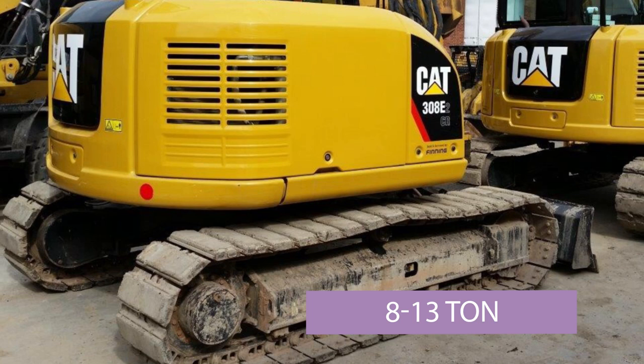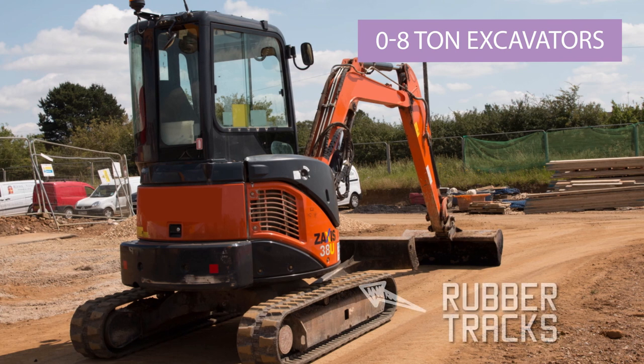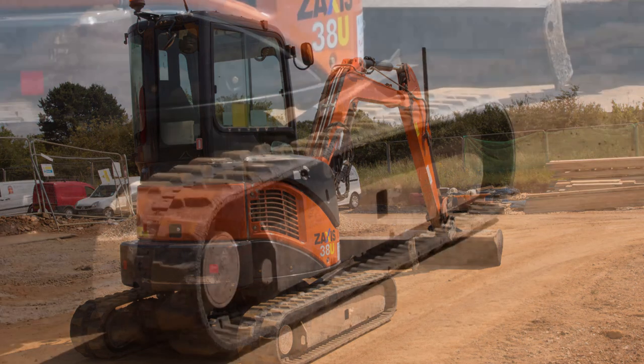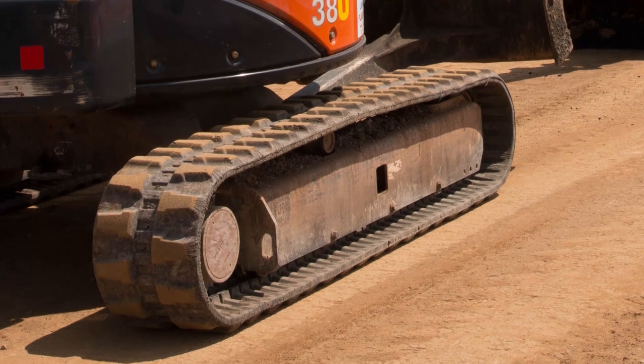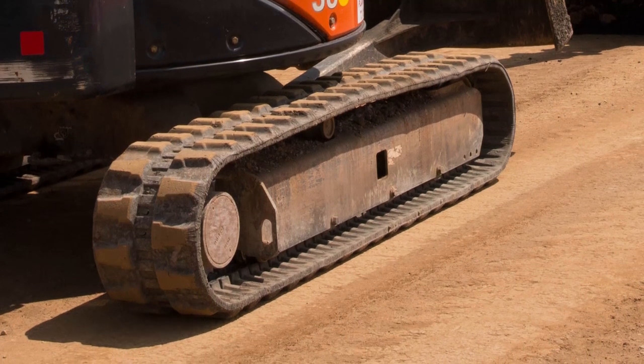They'll typically use this from eight tons up to about 13. Below eight tons they use a rubber track — it's a one-piece rubber moulding or extrusion with steel inserts. Those steel inserts then lock onto the undercarriage in the same way that a steel undercarriage does. They're quite cheap, easy to replace, and much simpler than a full steel undercarriage.